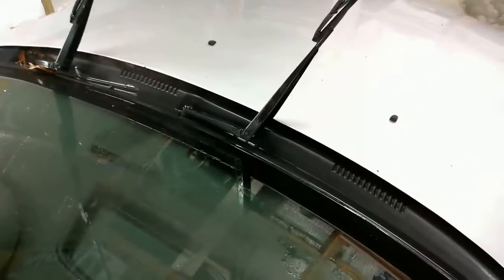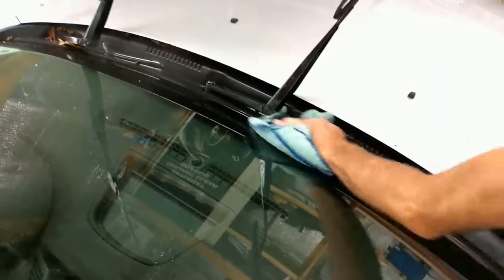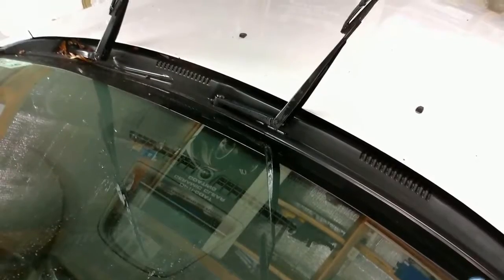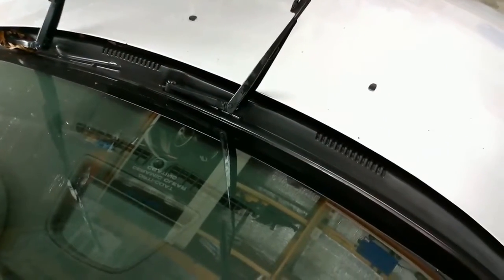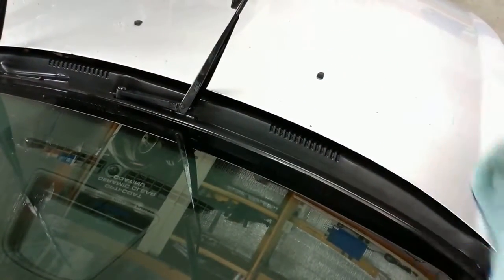Now we simply wipe down with a towel. And of course, always remember to keep flopping your towel over, because you're going to pick up a lot of dirt with this method. So if we keep folding our towel over and coming up with a new area, we're able to get this section really clean.